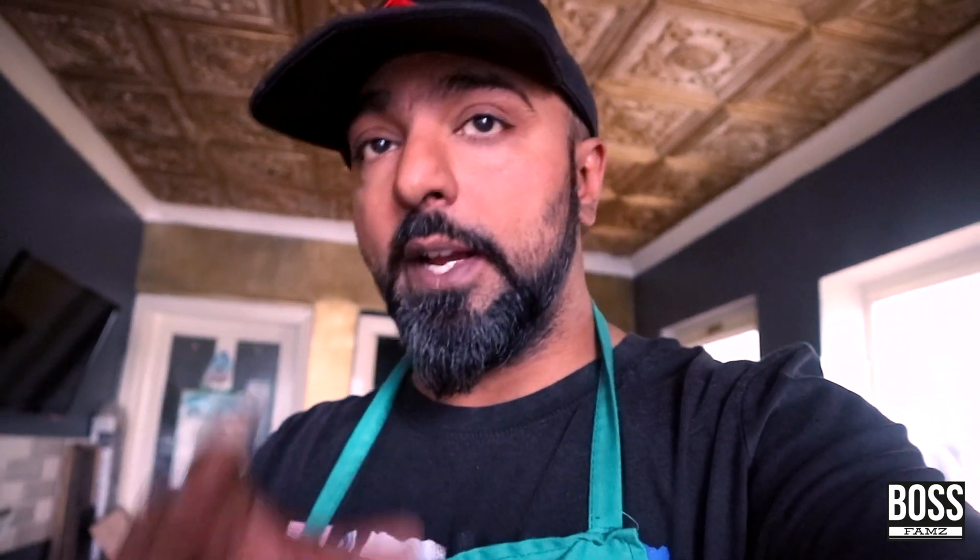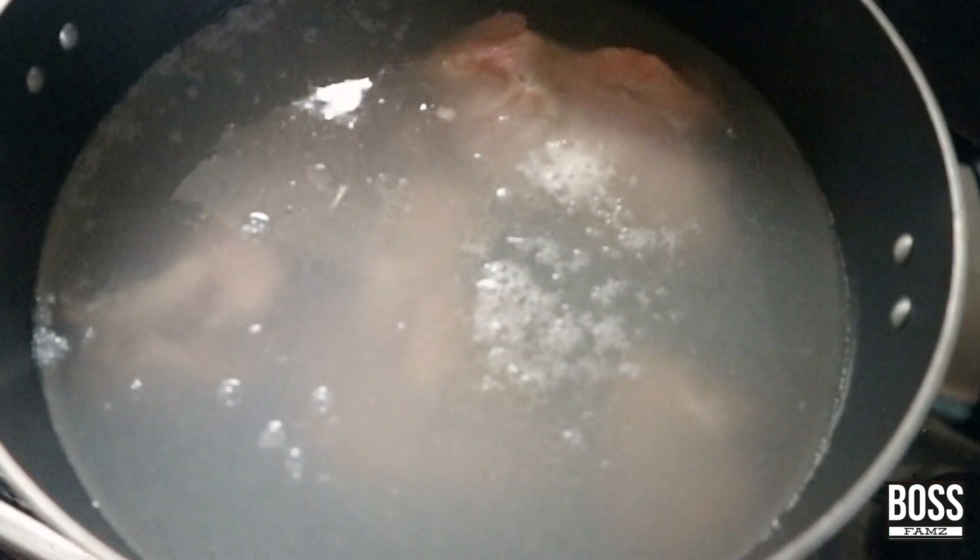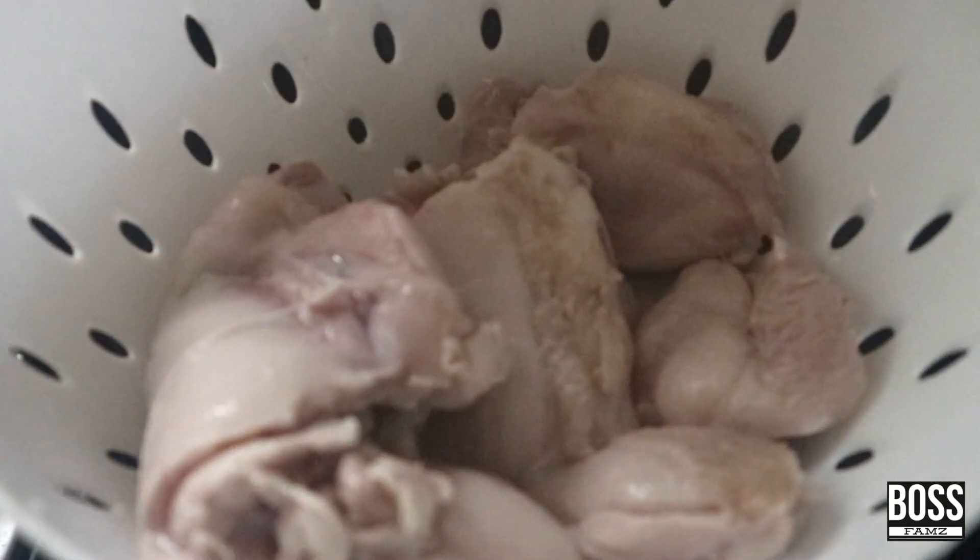What I'm gonna do is chicken thighs. Wash the chicken thighs, then boil them. Once they've boiled, rinse them and let them sit out for a bit until they're dried. Then comes the exciting part.